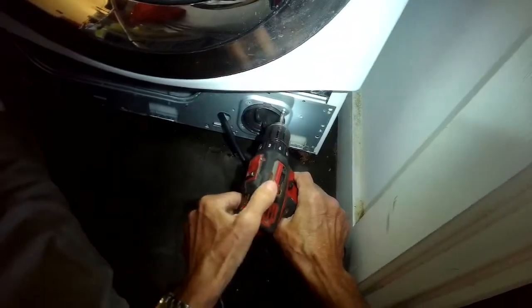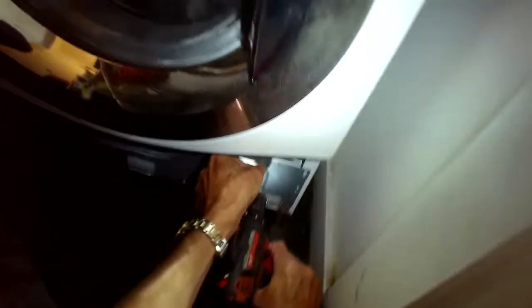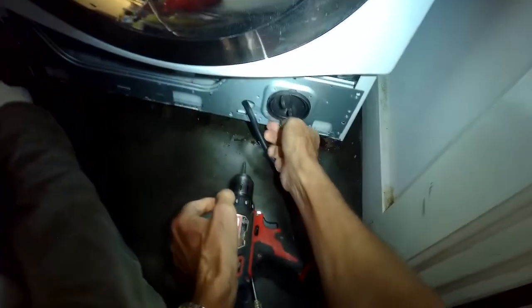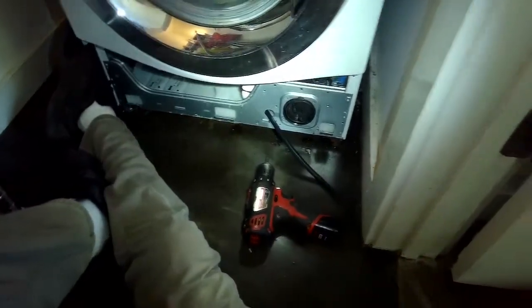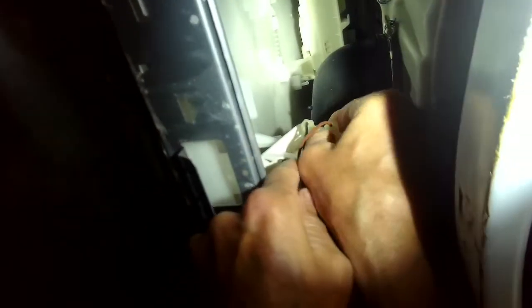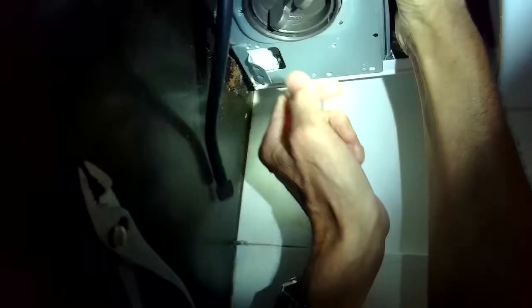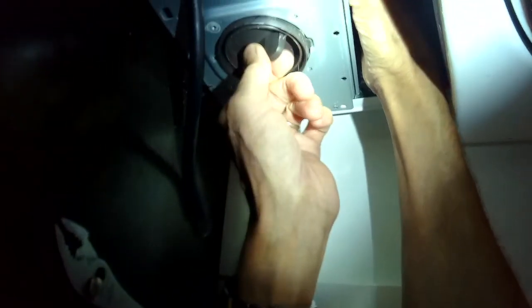We're removing three Phillips head screws that are holding the pump in place. We're not going to be removing any of the hoses that connect to the pump — you really don't have to. We're just going to get the pump and move it up so we can access the three Phillips head screws holding the pump motor onto the pump assembly. Before we do that, we have it unplugged, so we'll pull the power wires off the pump using a pair of pliers to give a little more leverage.